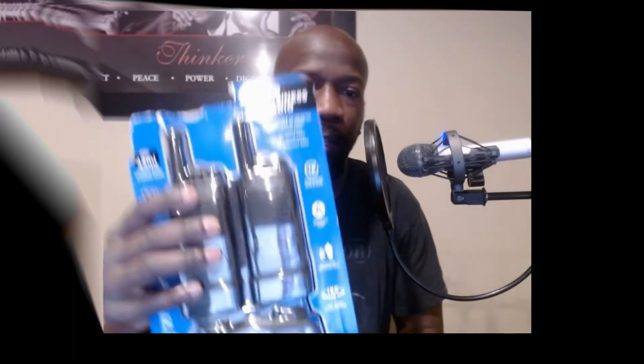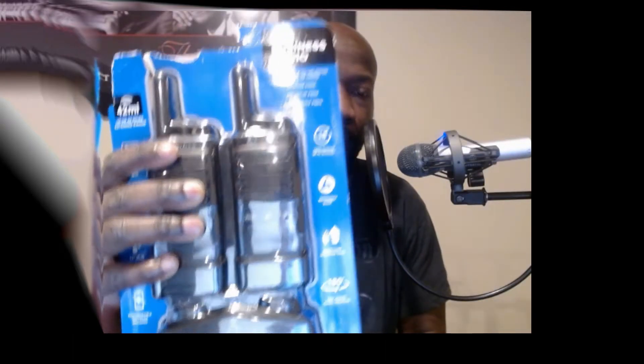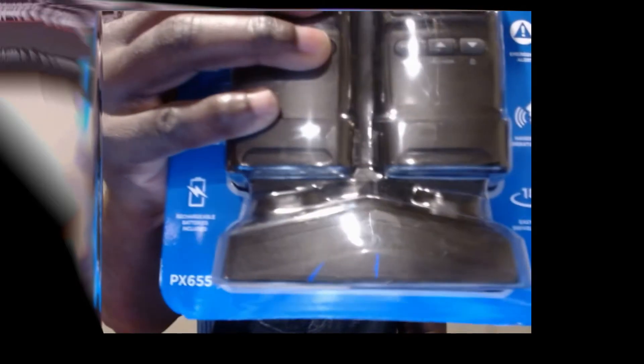Hey, how's it going everyone. Just wanted to do an unboxing of the Cobra PX655 that I got from Walmart — cost about $79. You can see this has a range of about 42 miles, 22 preset channels, hands-free operation, and it is waterproof. Let's just get into it — I started unboxing this already and figured I'd just make a video out of it.